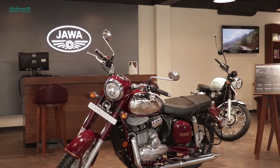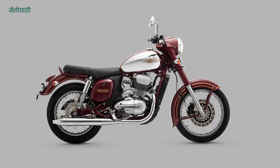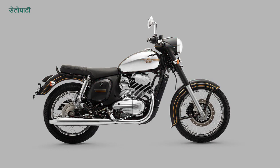In the Jawa lineup, you can get a single-channel ABS or a dual-channel ABS. It comes in three colors: Jawa Maroon, Jawa Black, and Jawa Gray.